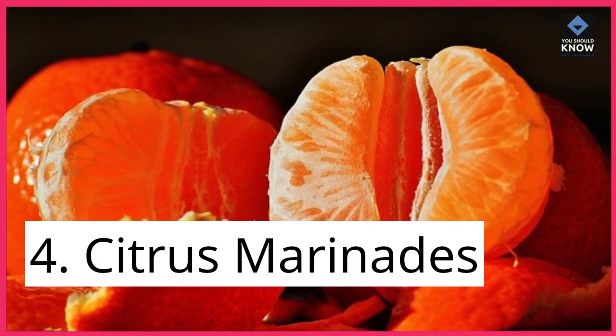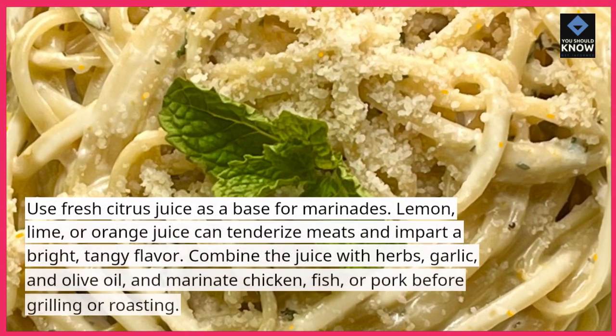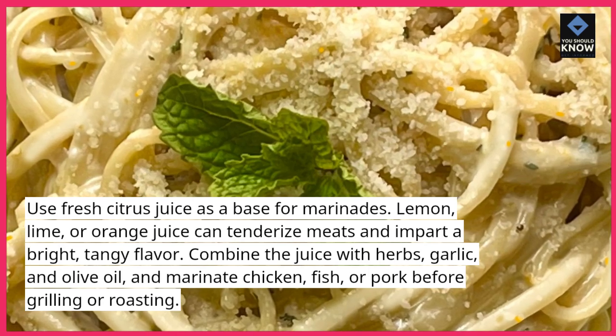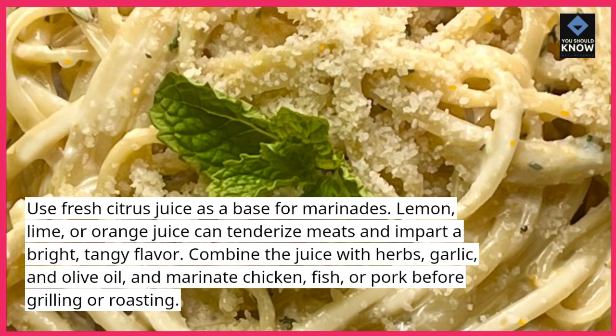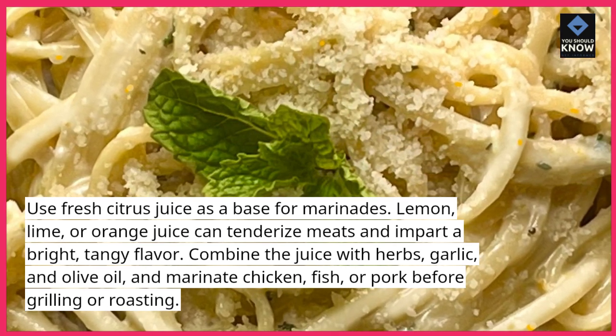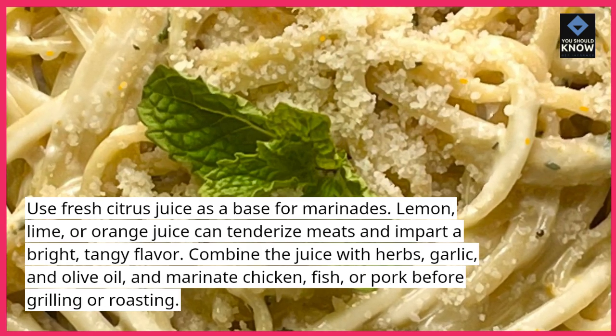4. Citrus Marinades. Use fresh citrus juice as a base for marinades. Lemon, lime, or orange juice can tenderize meats and impart a bright, tangy flavor. Combine the juice with herbs, garlic, and olive oil, and marinate chicken, fish, or pork before grilling or roasting.